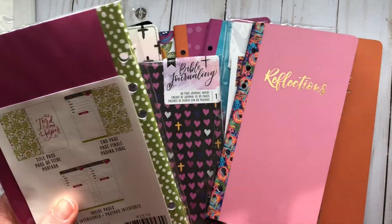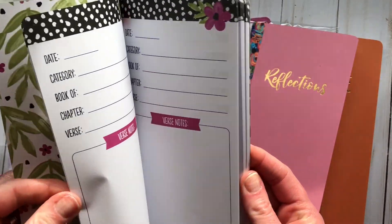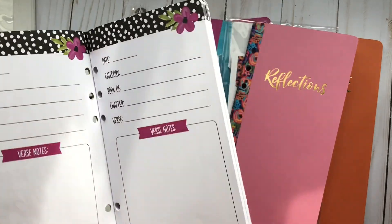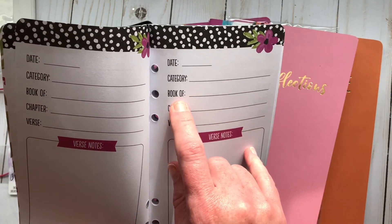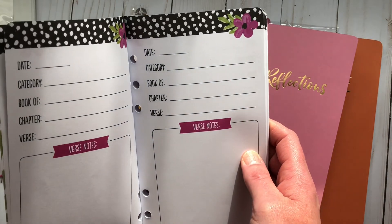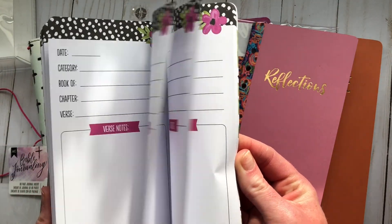This one is 'Verse Notes' — it says 'The Lord is My Helper.' I wanted anything to do with scripture writing. Looking at it now: it says date, category, book, chapter, verse, and then verse notes. I think you'd write your verse here and then your notes about it. We'll see how that one works — pretty cool.